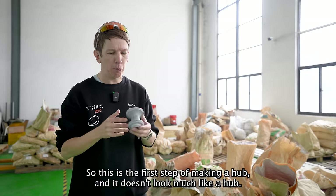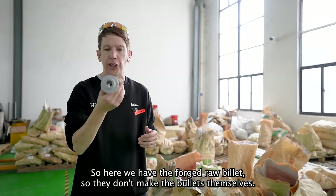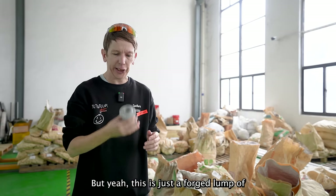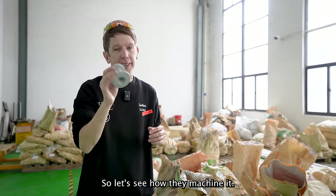So this is the first step of making a hub and it doesn't look much like a hub. Here we have the forged raw billet — they don't make the billets themselves, they buy these to their specifications. But yeah, this is just a forged lump of alloy that they're going to use to machine into the hub body. Let's see how they machine it.